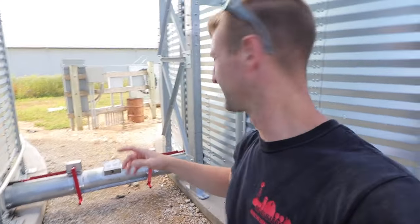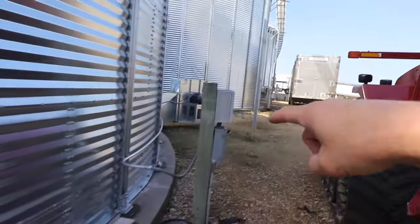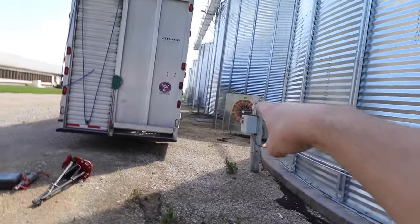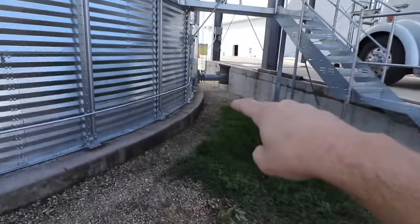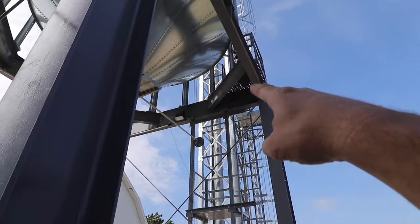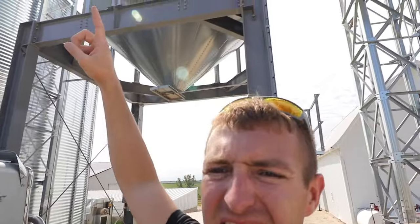Once the corn comes out of those sumps, it goes through this tube here which goes under each bin. This tube goes under bin number 4, under bin number 3, down under bin numbers 2 and 1. So the corn comes all the way from bin 5, down under 4, 3, 2, and 1, under the unload, and goes up the tower. Once it's gone up the tower it goes around the elbow and into this overhead bin. Eventually we can pull a semi under here and dump the corn in really quickly.